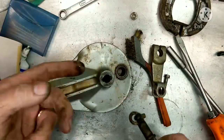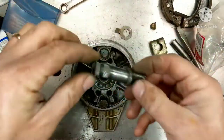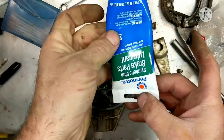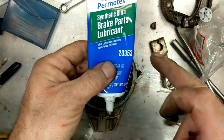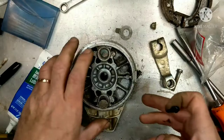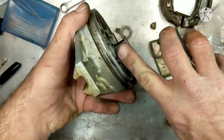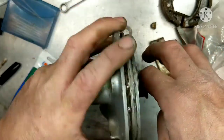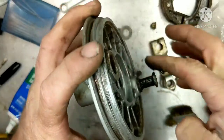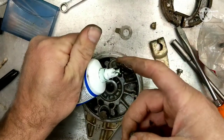We're going to clean this up and grease it. So with the shaft all cleaned up now, we're going to put some grease. I'm using synthetic brake parts lubricant — this is for all the metal parts that are rubbing, to keep them from corroding and make everything move smoothly. We're just going to put a little bit on this. This is high heat stuff too, so it won't move. And then we're going to put some on here.